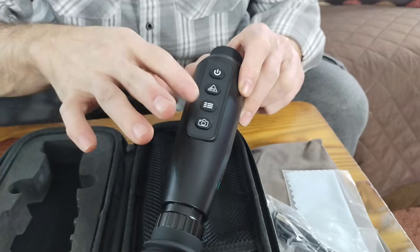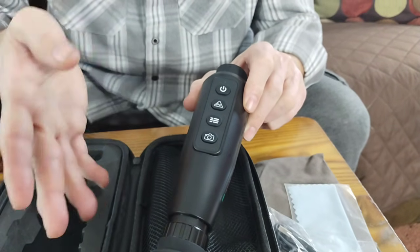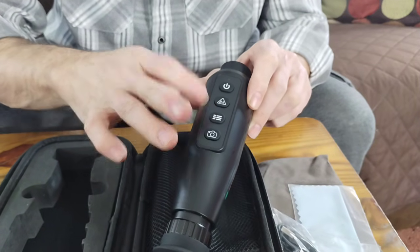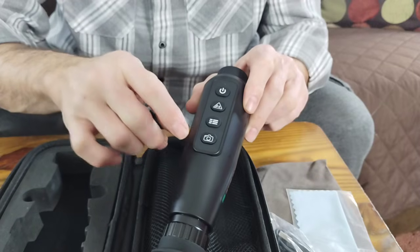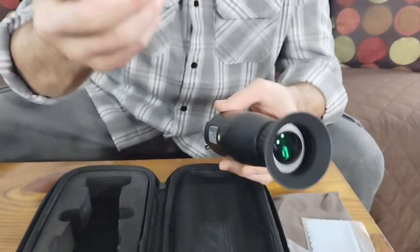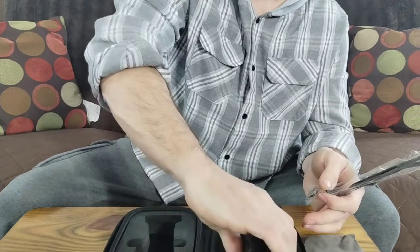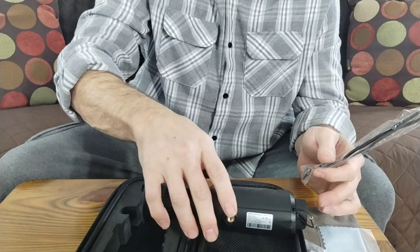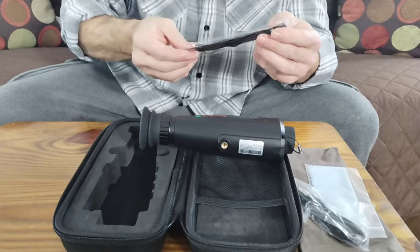This button is for several different adjustments — you can adjust what mode you're in and pick different settings. You'll have to work with it to get used to it because there are quite a few adjustments you can do. This button is to take video or pictures — it records two different things. You can also attach it to a tripod. When I made my video footage, I used a tripod with the camera right up against the monocular to get my footage.